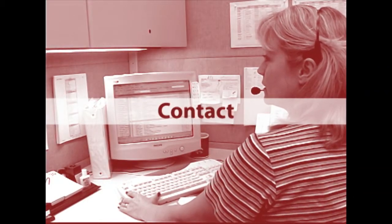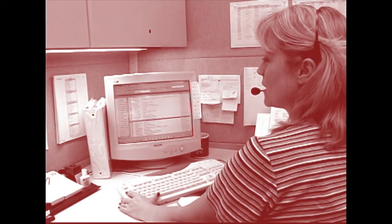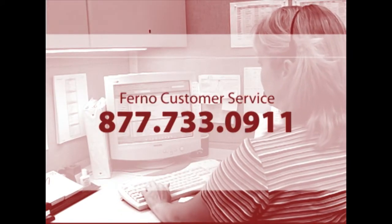For more information on the PowerFlex or for help with a cot you have purchased, you may contact your authorized FERNO distributor, local sales representative, or FERNO customer service at 877-733-0911. You may also visit our website at FERNO.com.